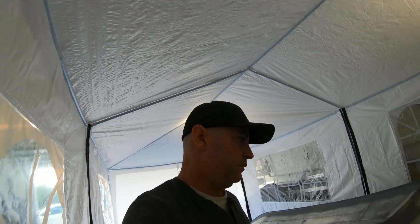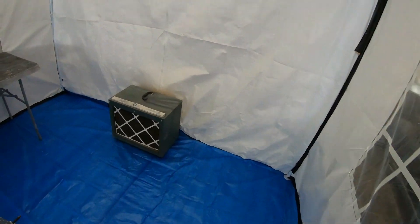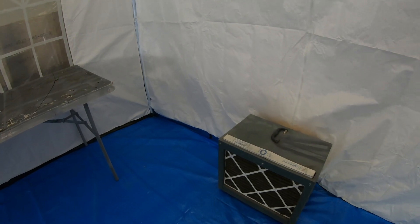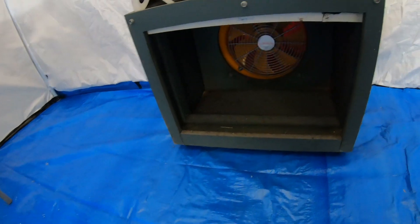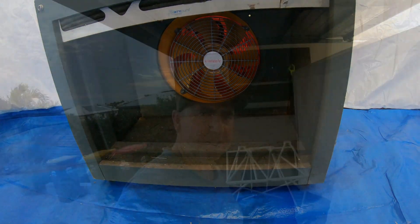The colour code I'm running on this is Kenworth Ice White. Here's my extraction fan — it's an explosion-proof extraction fan. This is just an old box I made up with a filter for a previous job, and I'm just reusing it. You can see the extraction fan there.